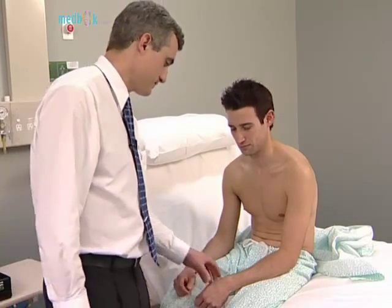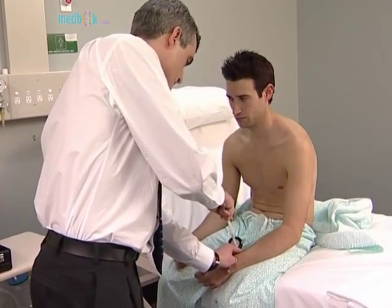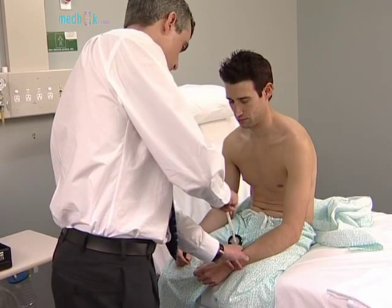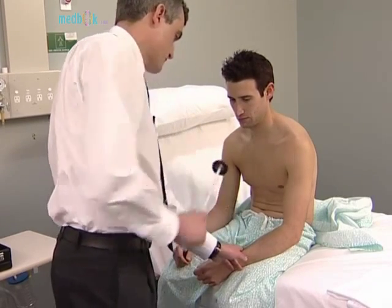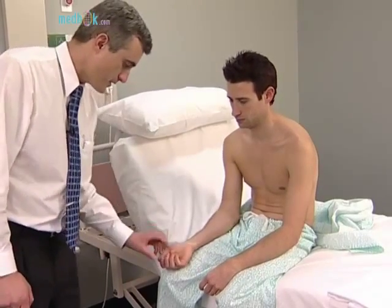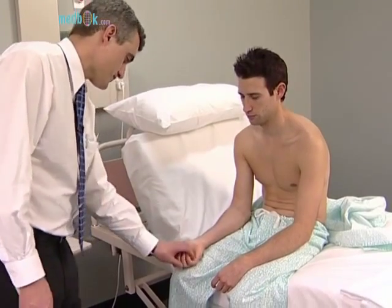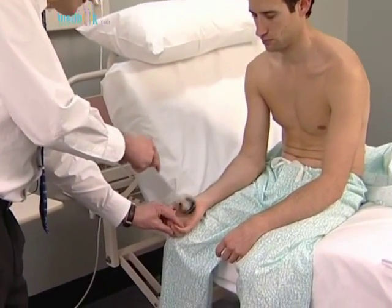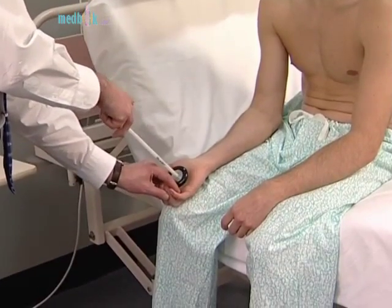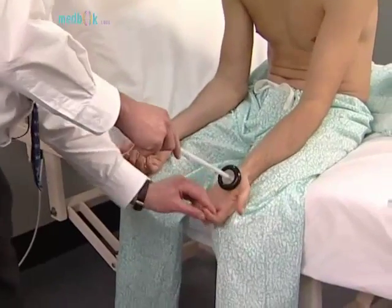Normally, contraction of the brachioradialis causes flexion of the elbow. Now test the finger jerks. The patient rests the hand palm upward with the fingers slightly flexed. The hammer is struck over the examiner's fingers, which have been placed over the patient's. Normally, slight flexion of all the fingers occurs.